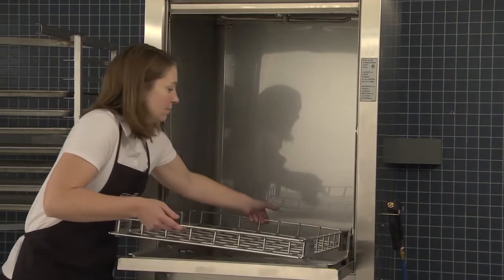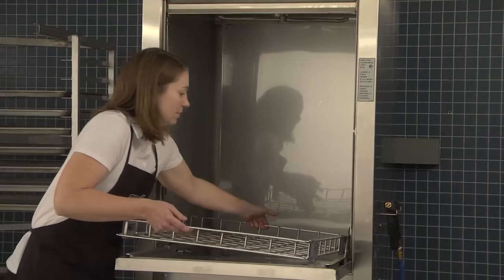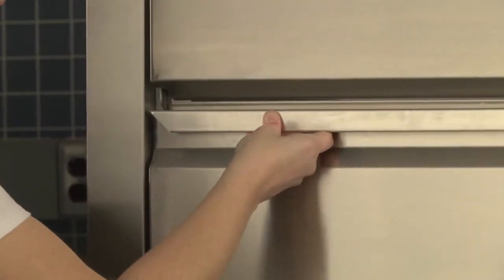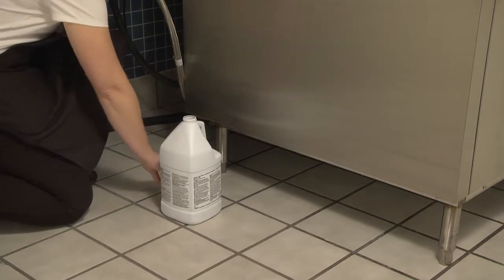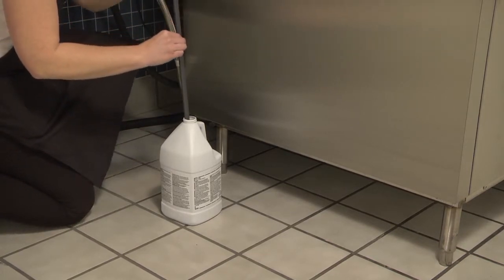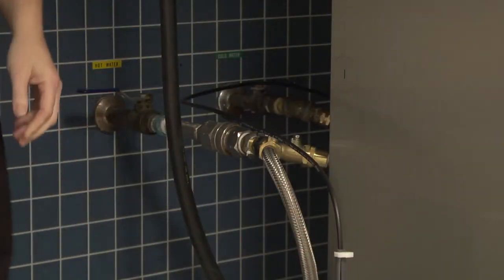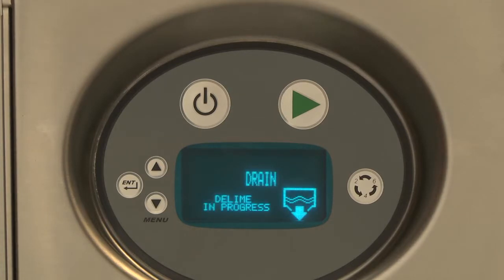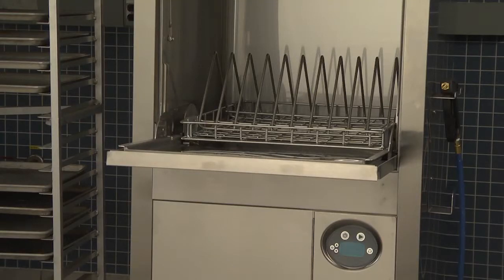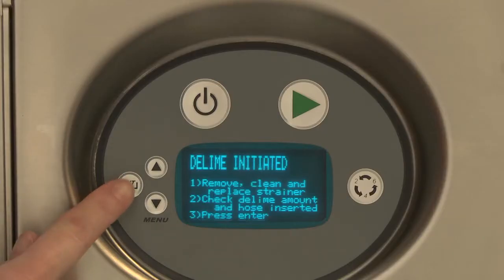Remove the rack from the machine. Be sure that the strainers are clean. Replace the strainers in racks and close the door. On the PW10ER and PW20ER machines, ensure that the delimer chemical container is not empty. Be sure to push the delivery tube standpipe completely to the bottom of the container. Check to make sure there are no obstructions or kinks in the delivery tube. Press the enter key to enter the deliming mode — the machine will drain and refill with fresh water. On PW10 and PW20 machines, after the deliming agent has been added, close the door and press the enter key to continue the cycle.